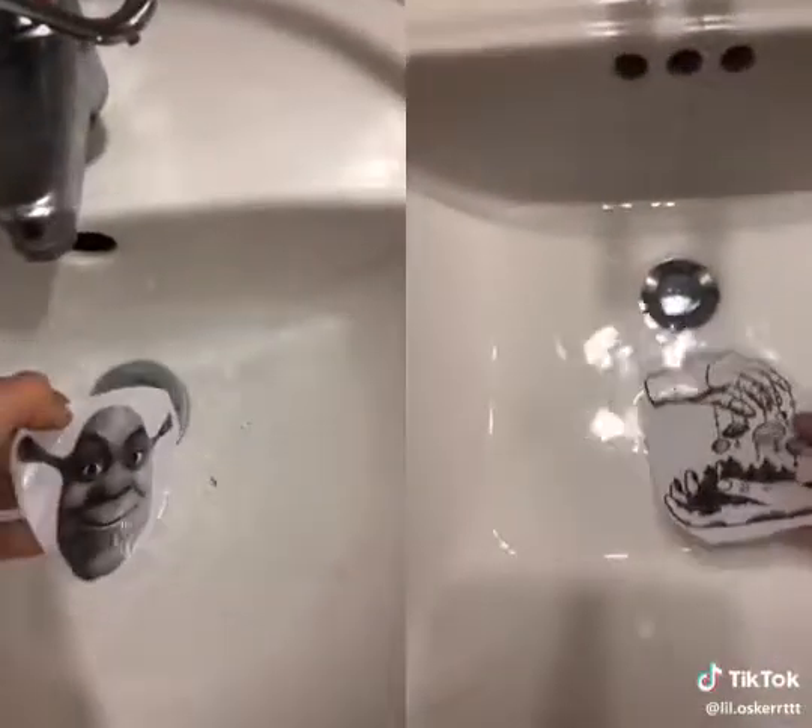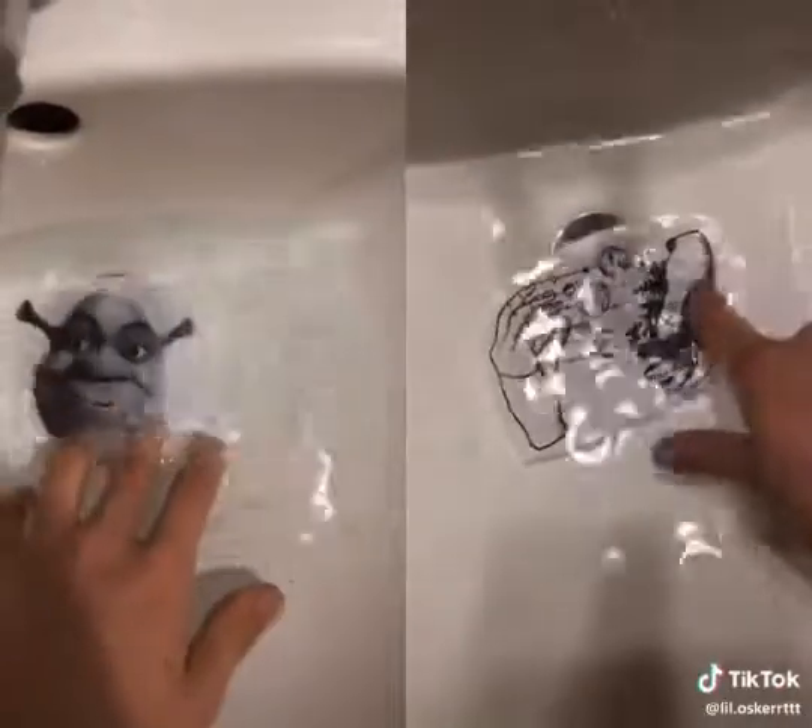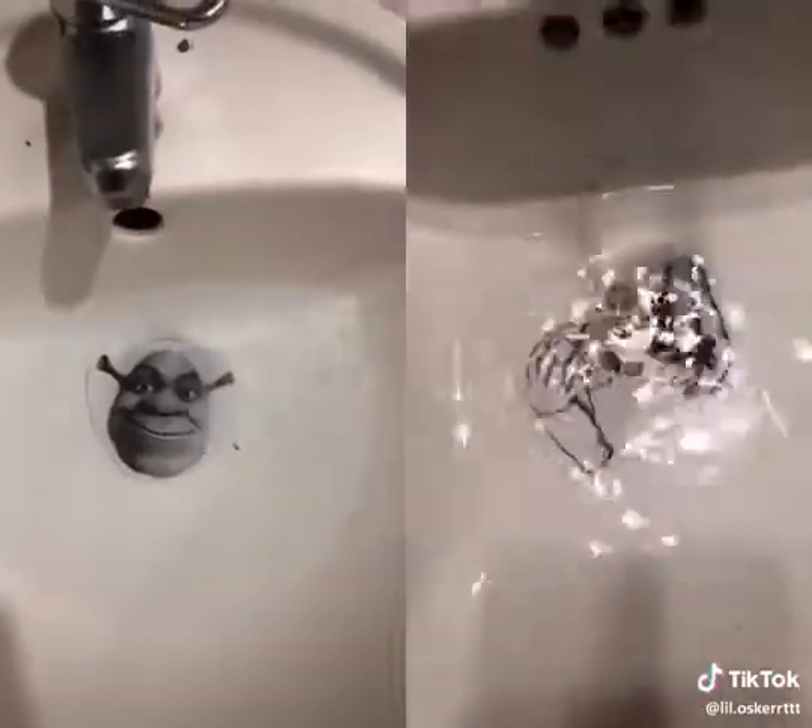Then you're going to put it in some water — make sure it's all in the water — for about three minutes.